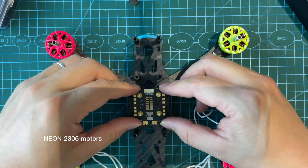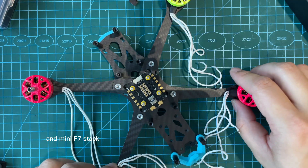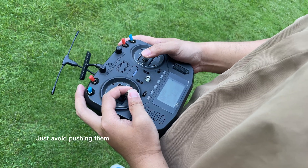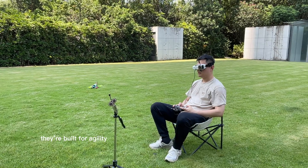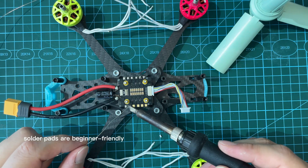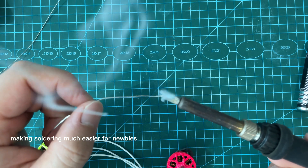Neon 2306 motors with a 45-amp mini ESC and mini F7 stack — great for freestyle and indoor racing. Just avoid pushing them too hard for too long; they're built for agility, not endurance. The 45-amp mini ESC solder pads are beginner-friendly, making soldering much easier for newbies.